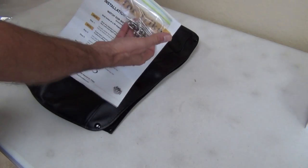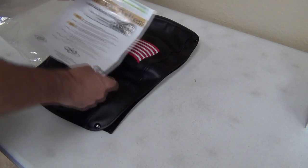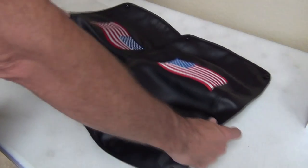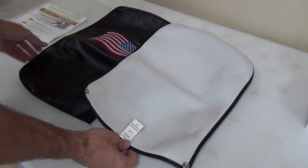Each kit includes an instruction sheet and the hardware you'll need for installation. Each bra is clearly tagged to indicate the model of trike it's designed to fit and to which side it should be installed.